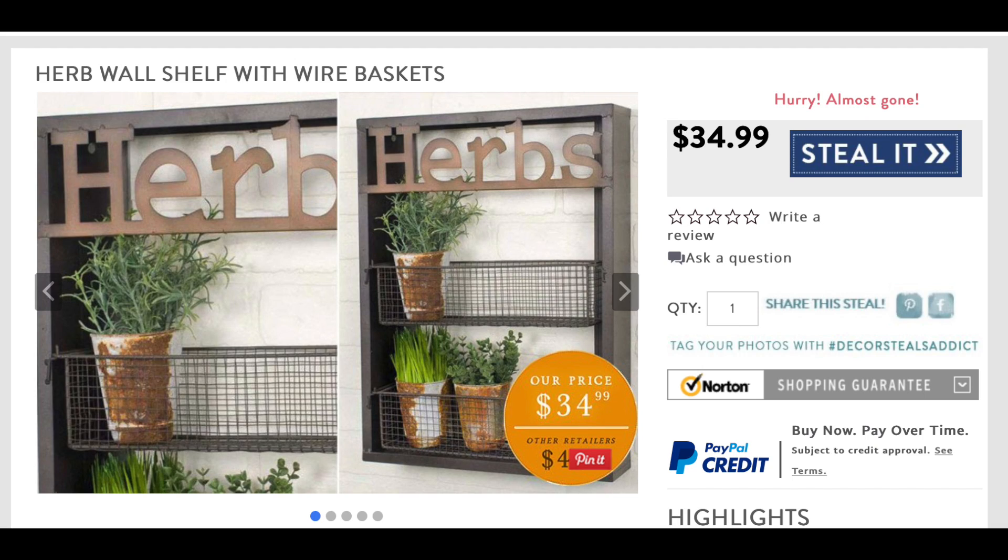Hey everyone, this is Yami, your Latina next door. Welcome back to my channel. In this video, I'm going to share how I recreated this cute little herb wall planter. This was one of the options for the Look for Less challenge that I gave you all to vote on, and a lot of you wanted to see how I would make my version. So if you're interested, please keep watching.